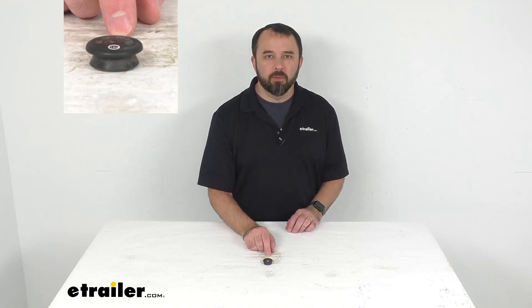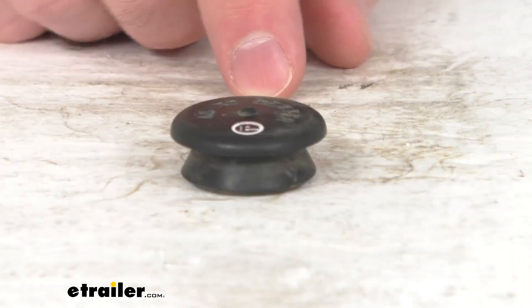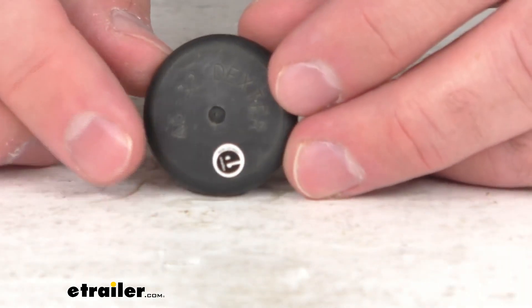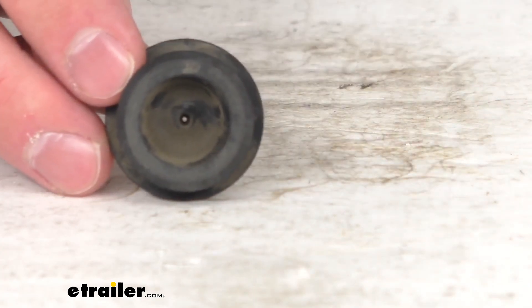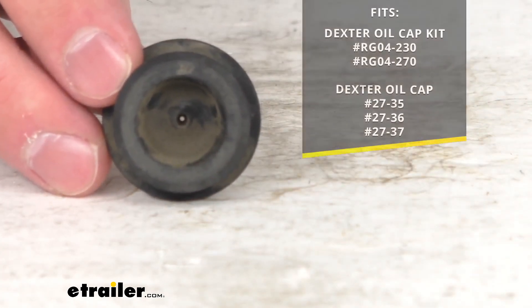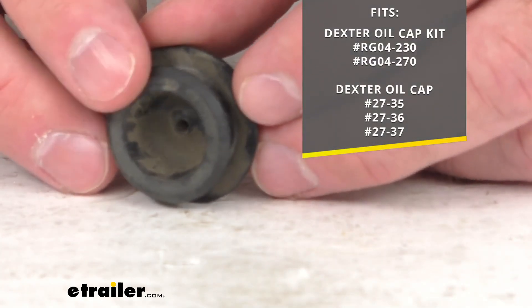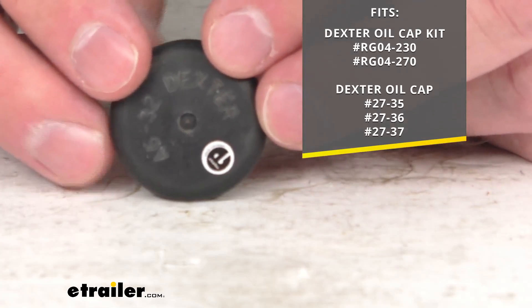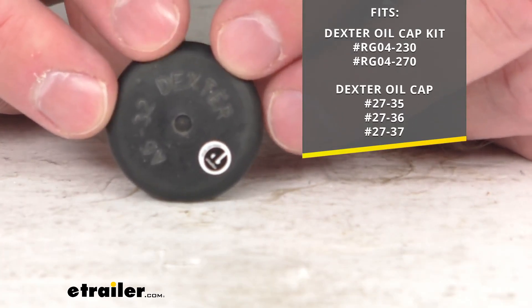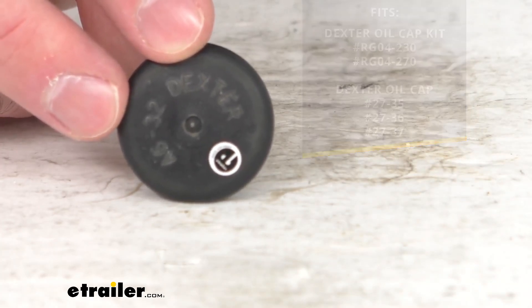Hi everybody, Andy here with etrailer.com and today we're going to take a brief look at this replacement oil cap plug for Dexter oil caps. This is going to replace the oil cap plug that comes with your Dexter oil cap kit or with your Dexter oil cap. I am including the model numbers on your screen of the oil cap kit and the oil cap for your reference.